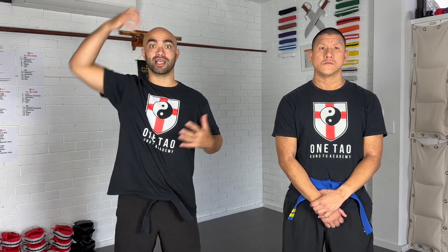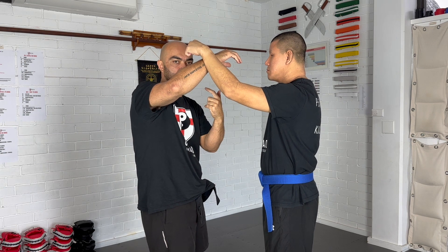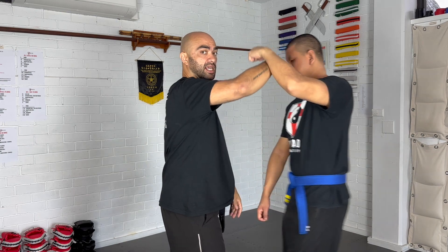You want your spine to be a nice open, elongated, powerful, supportive structure for your limbs. If Carson has a strike coming in towards me, I want the spine to be able to support that. If the spine is weak and collapsed, Carson puts a lot of pressure in towards me and it's going to be very easy to collapse my structure. Whereas if I center myself correctly, I'm going to be able to deal with a lot of pressure because my spine can easily support that incoming pressure.